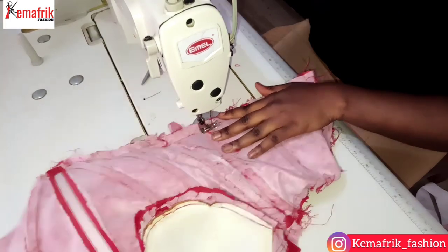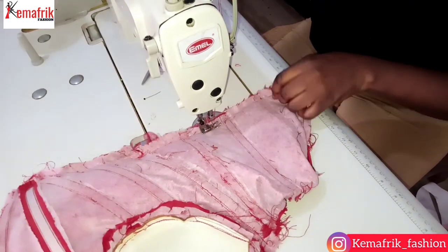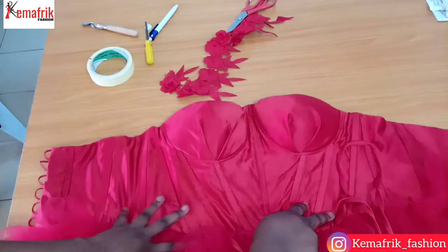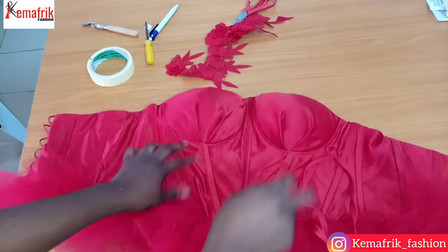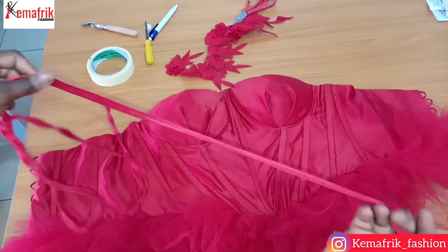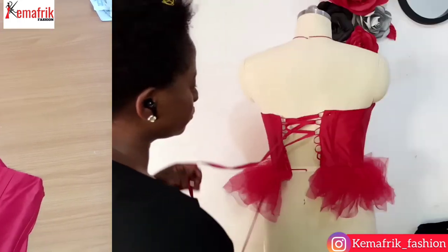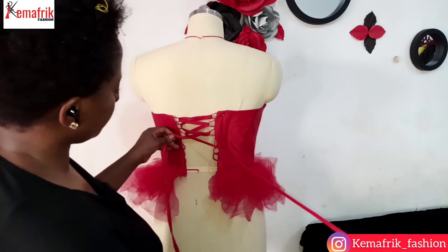Once I'm done I'll be turning the corset inside out. Here is what we have on the inside and the outside. Don't forget to keep pressing as you sew — this usually makes your outfit look neater. I hadn't ironed my boning before the entire sewing process because of the experiment I was carrying out, so I had to go ahead and iron it afterward because I didn't like how it was standing out.